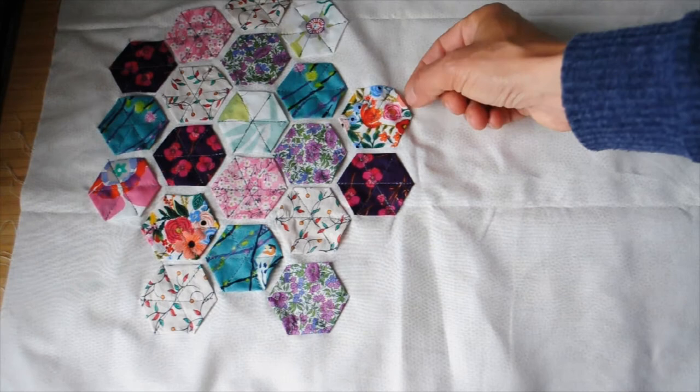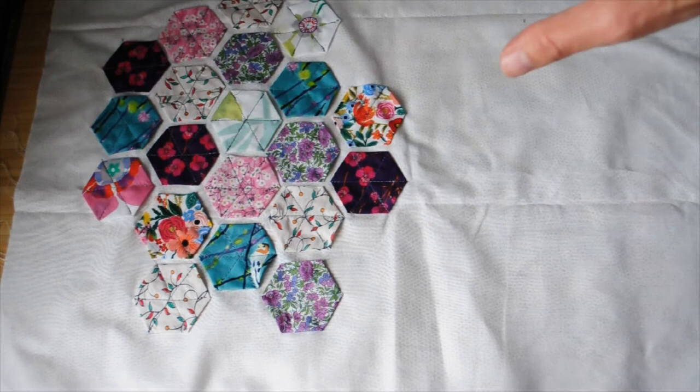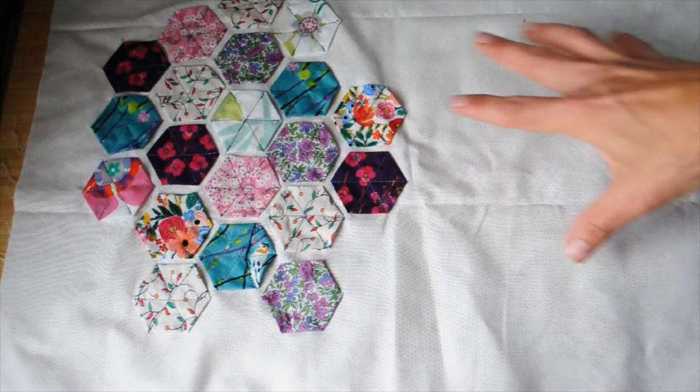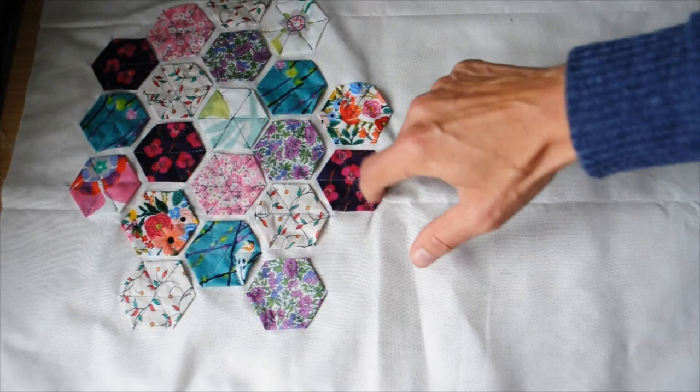These were just done round a template. I stitched it round the template with tacking stitches, then removed it, pressed it, and removed the template. I think I used a bit of glue as well just to make sure it was holding its shape before I sewed it onto the background. Then I just pinned it on and you can see I've just sewn across the diagonals.